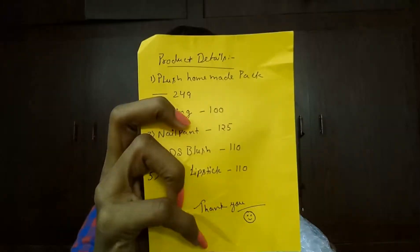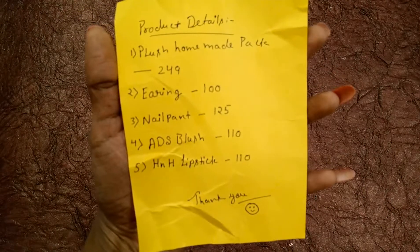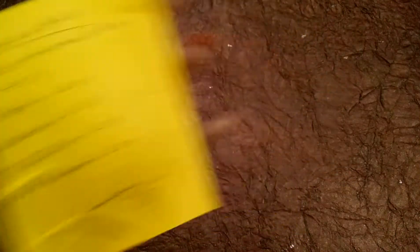I have received it in this packaging and the info card lists all five products with their details. Now let me quickly open and show you. The first product according to the info card is a Plus Homemade Pack priced at 249 rupees. Let's see what that homemade pack is.